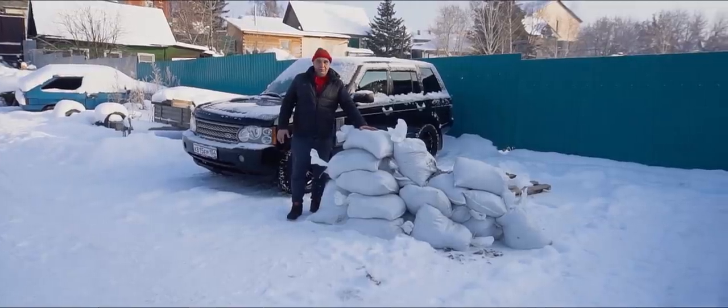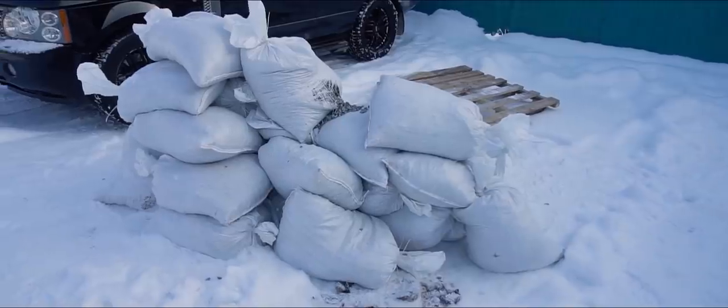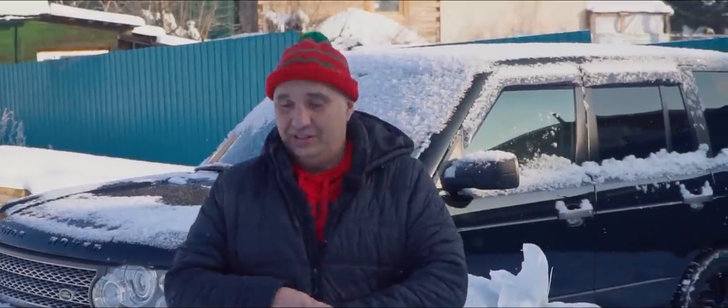Right here we've got a small pile of sacks which contain rubble. Though that doesn't really matter — it could also be sand or cement, just as long as there's plenty of weight in them.